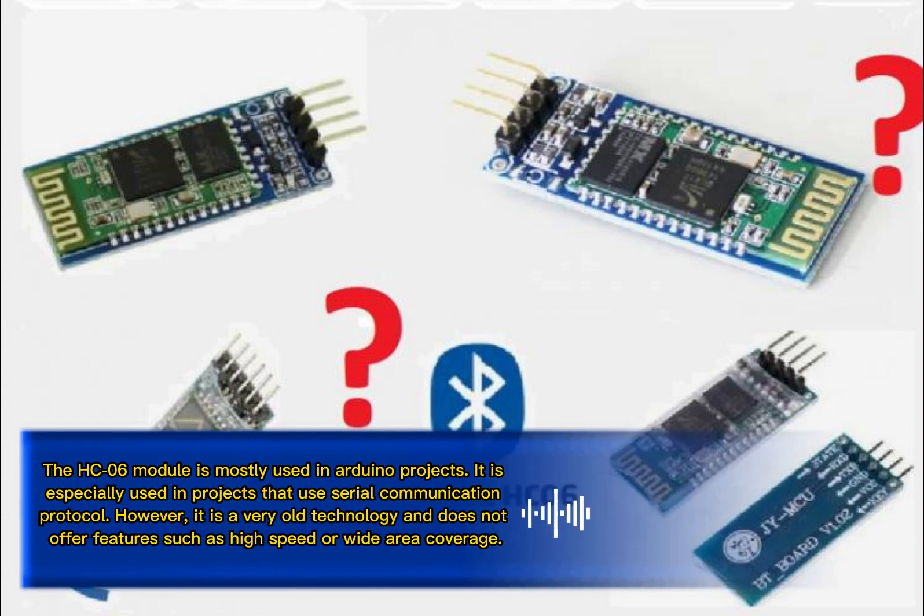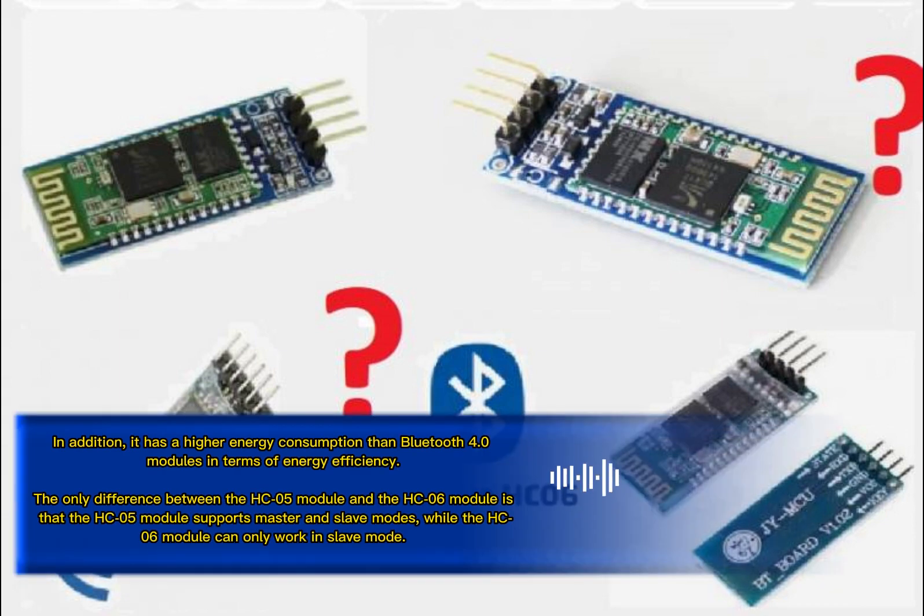The HC-06 module is mostly used in Arduino projects, especially in projects that use serial communication protocol. However, it is a very old technology and does not offer features such as high speed or wide area coverage. In addition, it has higher energy consumption than Bluetooth Low Energy modules in terms of energy efficiency.